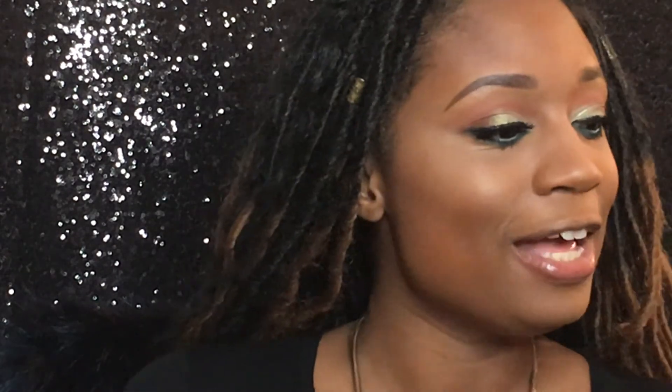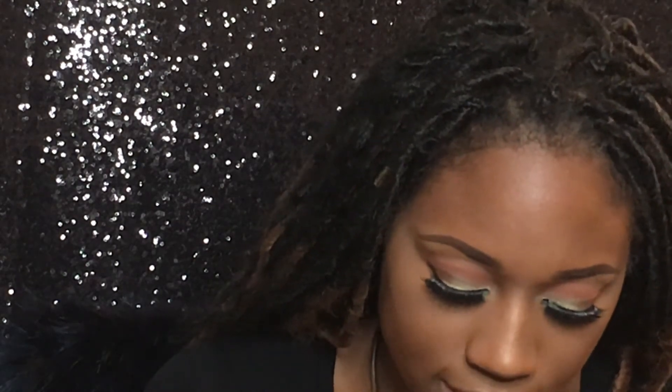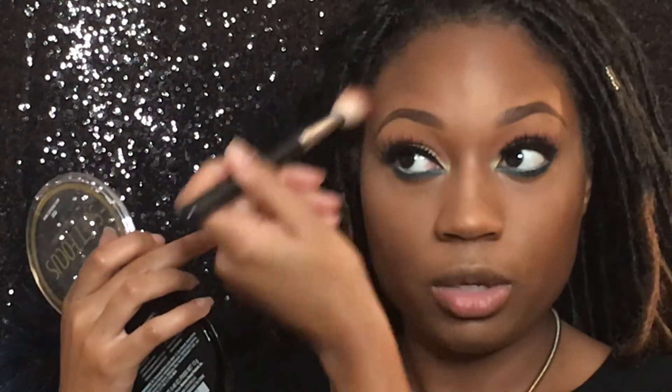Now let's go in with our contour. I'm going in with Black Radiance Soft Focus Finishing Powder in the shade Milk Chocolate — this is my baby, my jam, my favorite contouring powder for my skin tone. It's not ashy, it's nice and warm, and it's affordable. I'm going in with my BH Cosmetics angled blush brush, number five, to carve out my cheekbones, going around the perimeter.